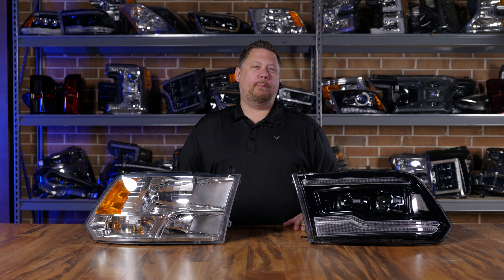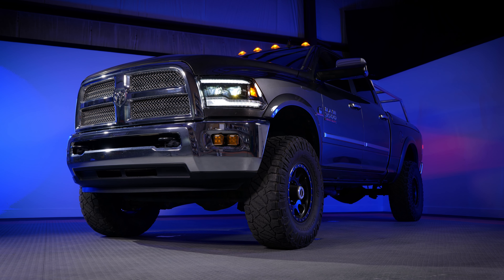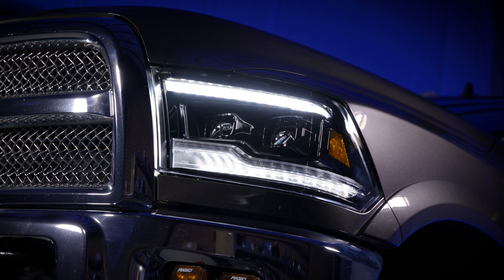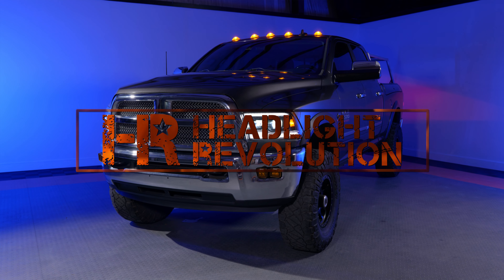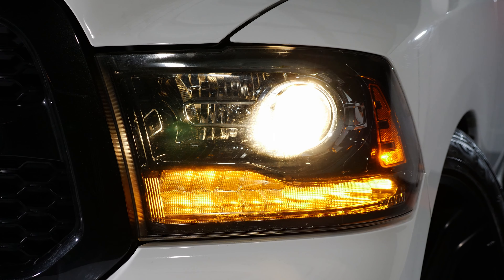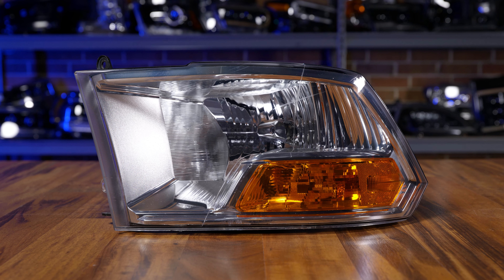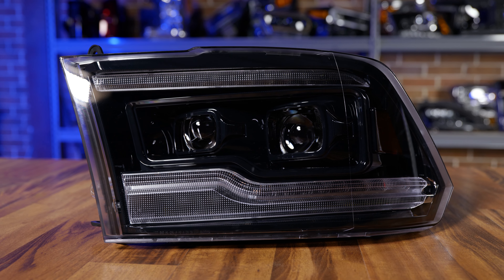The best LED headlights for your Ram truck just got better. Here are the Morimoto XB Gen 2 LED projector headlights for your 2009-2018 Ram truck. The 09-18 Ram truck comes with three different headlights depending on the year and the trim: the most popular projector headlight model, the quad headlight that uses two halogen bulbs, and the work truck model that uses one halogen bulb in a big reflector. No matter what you have, the Morimoto XB LED headlight fits all of them — this is the better, brighter Gen 2 version of everybody's favorite Ram headlight.